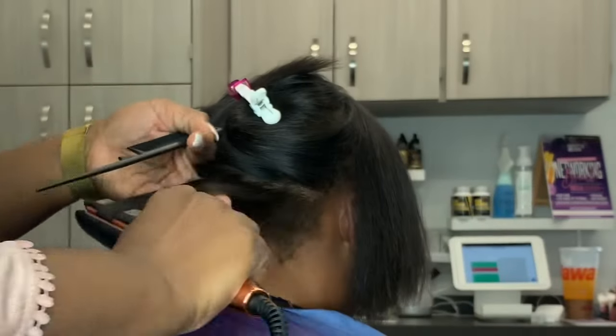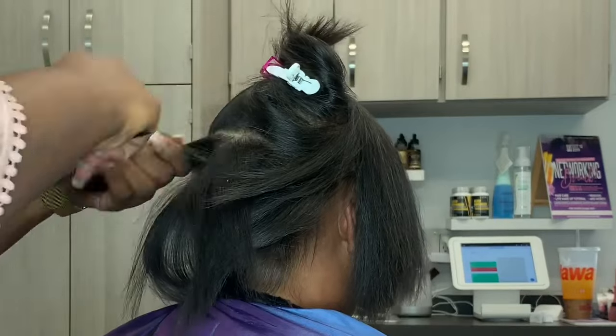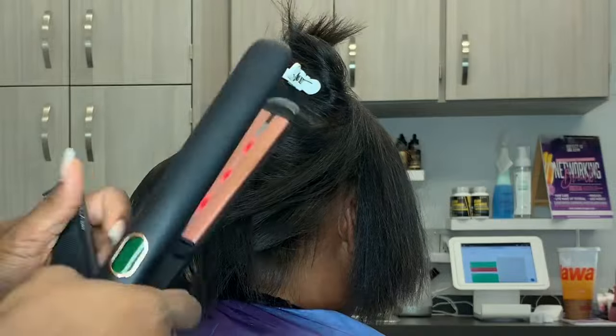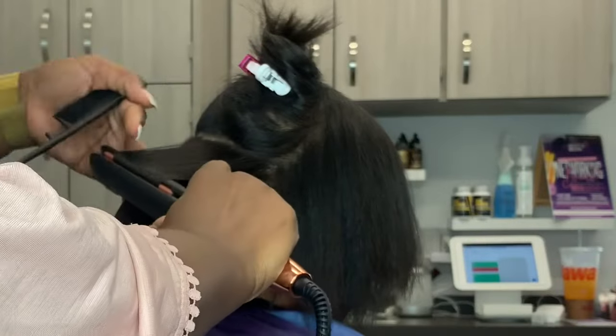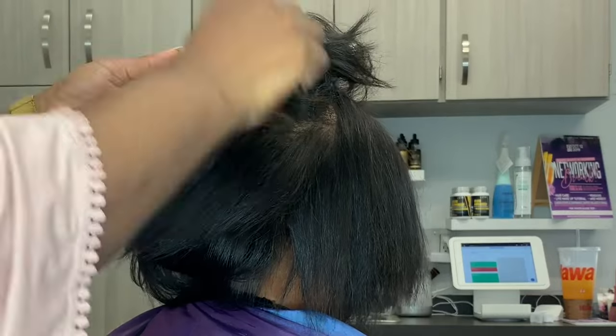Our Elite Masked is our keratin fiber system. This allows areas that are balding or thinning to look fuller and healthier than before. It is not a permanent mask — this is a semi-permanent mask, but it is perspiration-resistant, water-resistant, and also long-lasting if maintained.